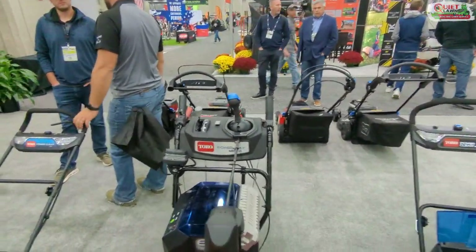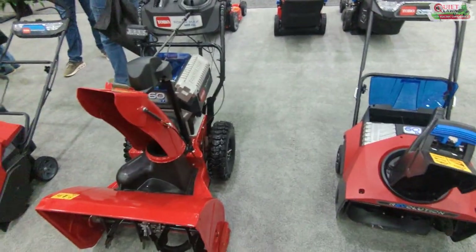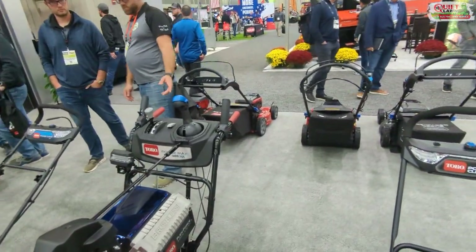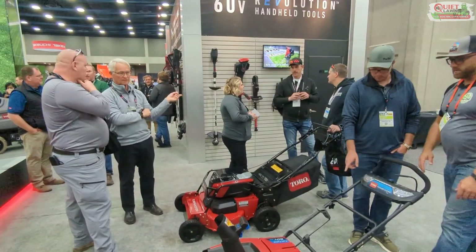They've got lots of other stuff here too — the 22s, all the recyclers and things. They also have a snowblower that looks like a very commercial-grade unit. We don't blow snow obviously — we don't have much snow at the beach — but it looks pretty good.